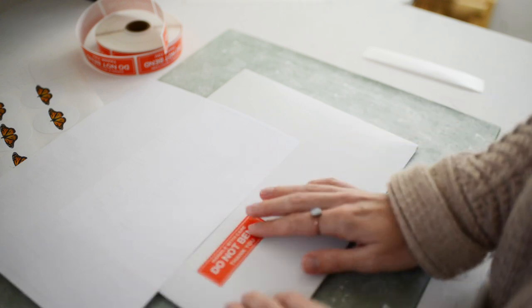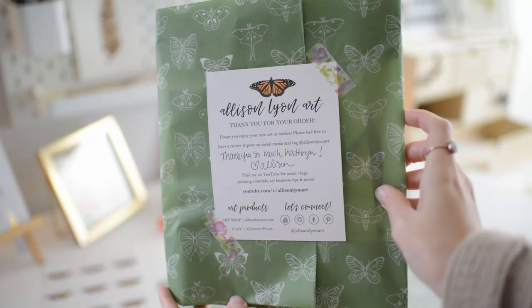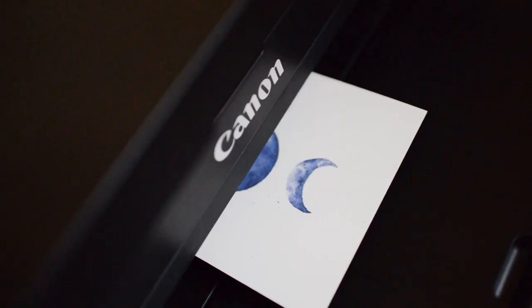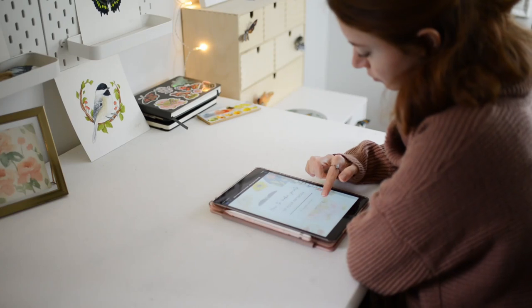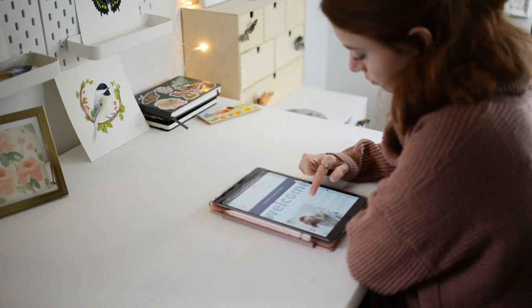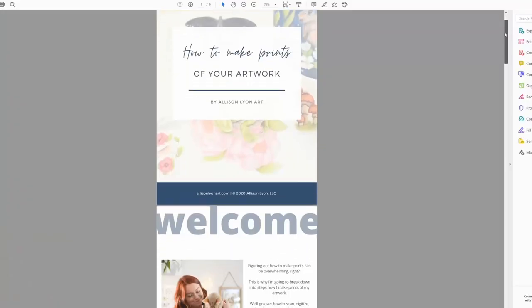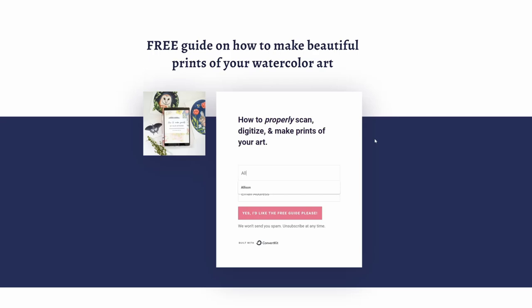Next, you want to put your do not bend tape on both the front and the back. If you found this video helpful, feel free to give it a thumbs up, subscribe, and check out all my other videos on art prints linked in the description below. And I'm excited to share a new free guide all about how to make prints of your artwork — click the link below in the description to get your copy. Thank you for watching.